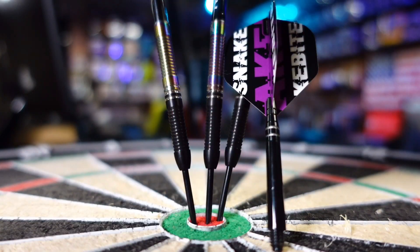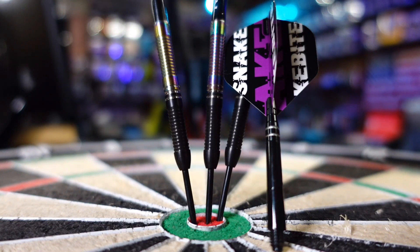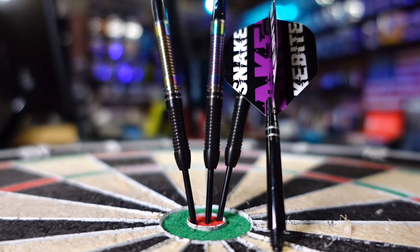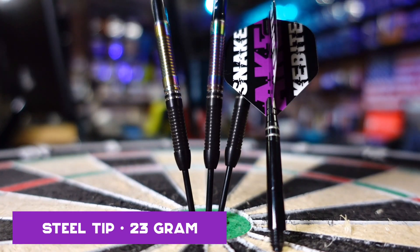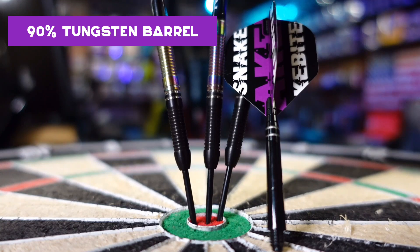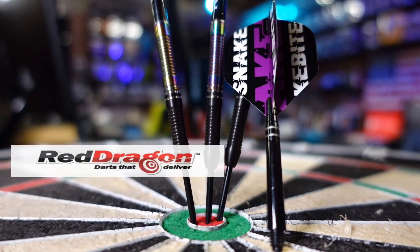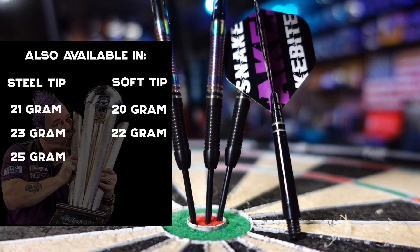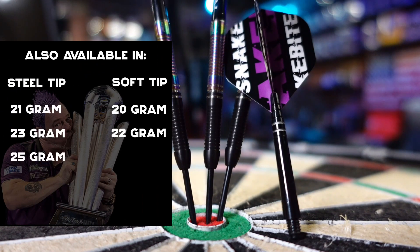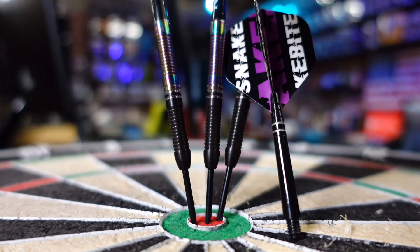Here we have a close-up look of the Snake Bite Peter Wright World Championship barrel. We are looking at the steel tip in 23 grams. This is a 90% tungsten barrel, and it does come from Red Dragon Darts, which is his sponsor. This really is a beautiful looking barrel — it is a straight barrel, or a pencil shape as I like to call it.